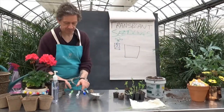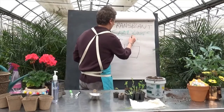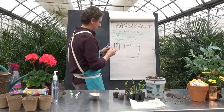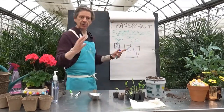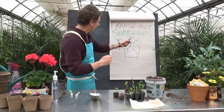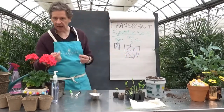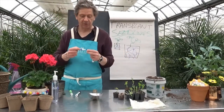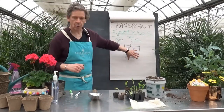We go to a bigger pot, take our plant — he's all happy — and now the roots are doing that same thing but with more room to grow. We're gonna get more leaves, more roots, and eventually it'll have to go to another pot depending on the speed that they grow and what kind of plant it is. That's why we're going to transplant.